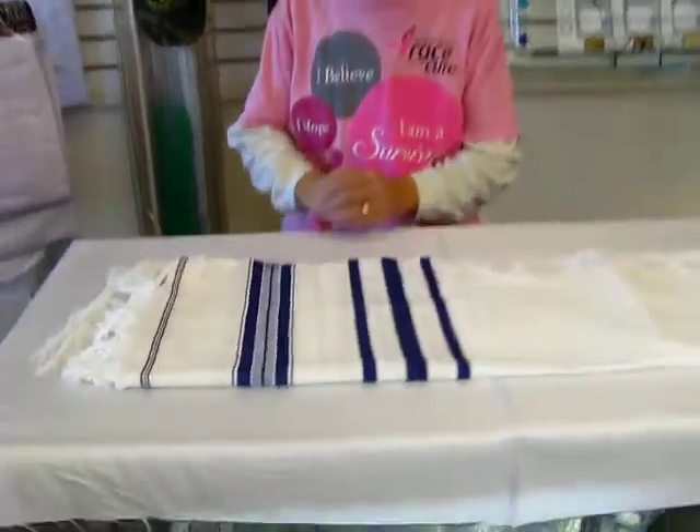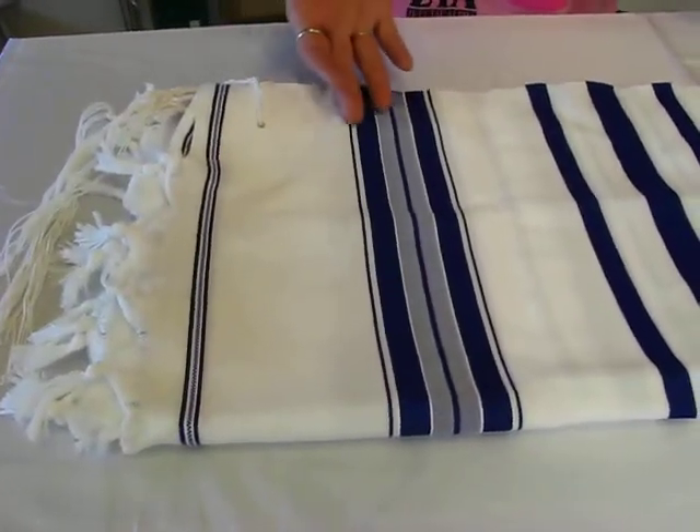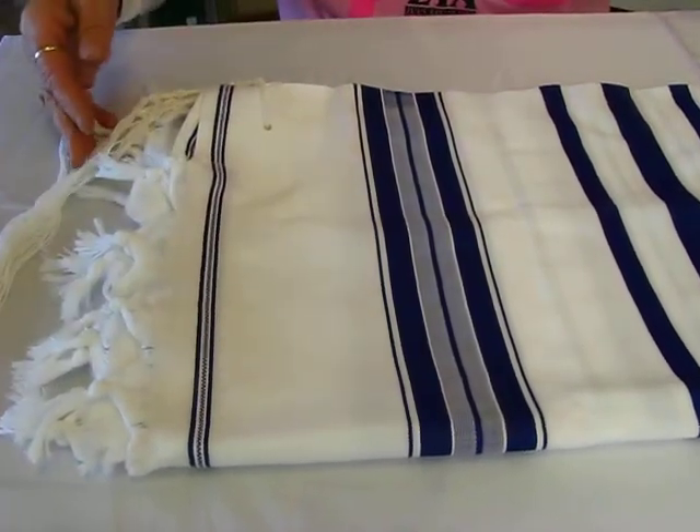Hi, it's Hava and today I have a blue and white striped talus to show you. This talus has the traditional blue and white stripes, and it has its strings tied on all four corners.